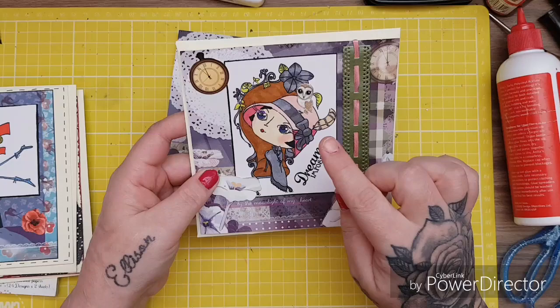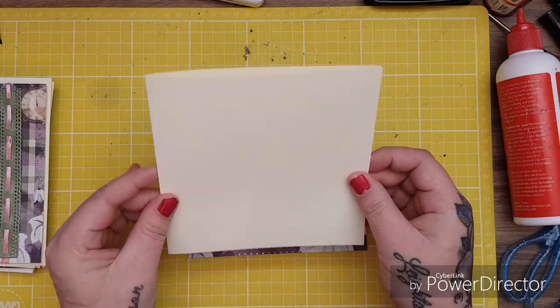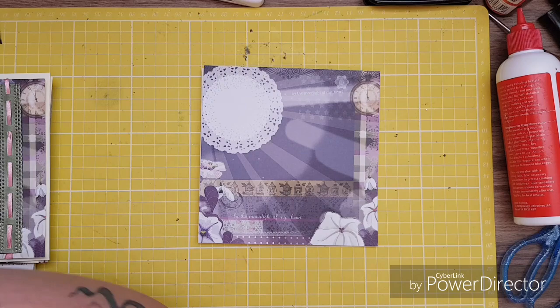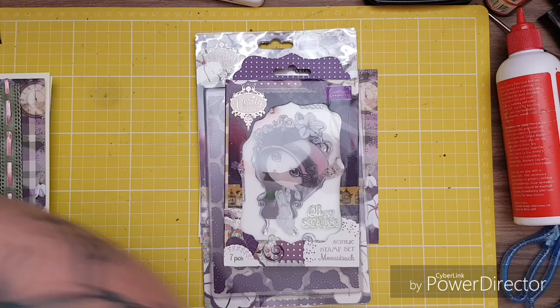So first of all it's a six by six card — these are the pre-bought cards, actually from The Range. You can get them from Hobbycraft as well; they're really good, 280 GSM. I've taken a sheet of the paper — let me grab it — it's this one. It's Moonstruck, yeah, Moonstruck.